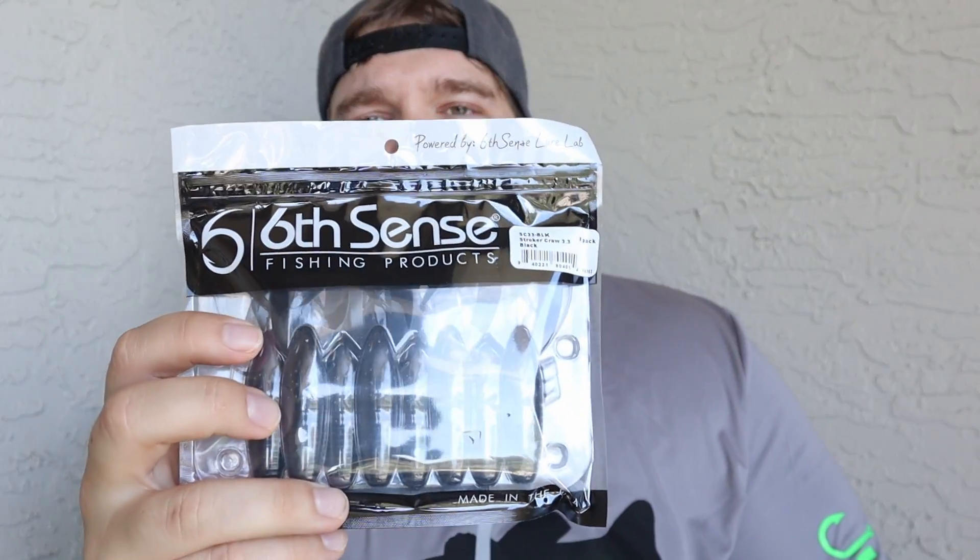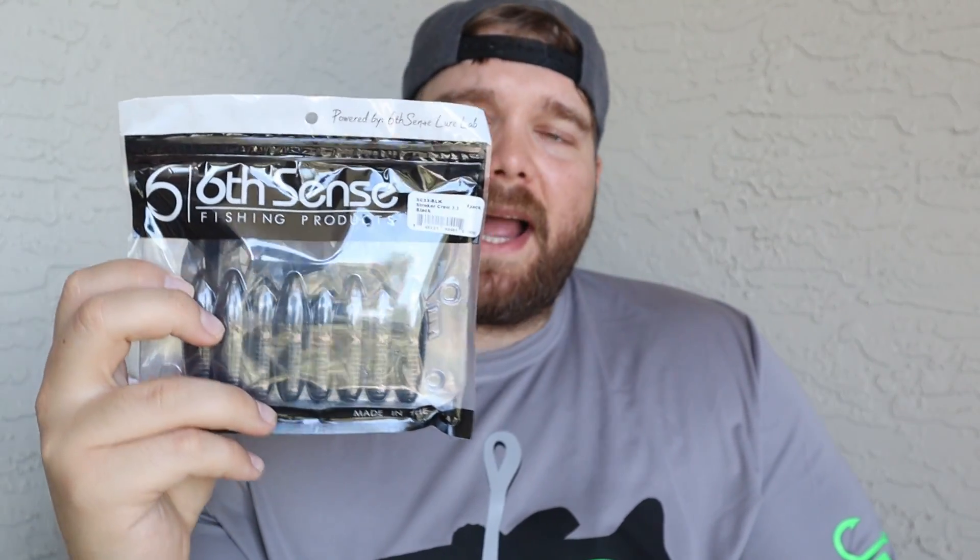The next bait we have is going to be the Stroker Crawl in black, and that's a great color. I'm using black and blue a lot — I use black trick worms a lot. Black color is really underestimated in fishing. You can pretty much use it in any water clarity and it'll work. These Stroker Crawls are pretty nice.